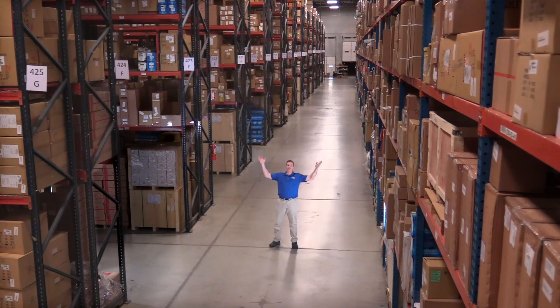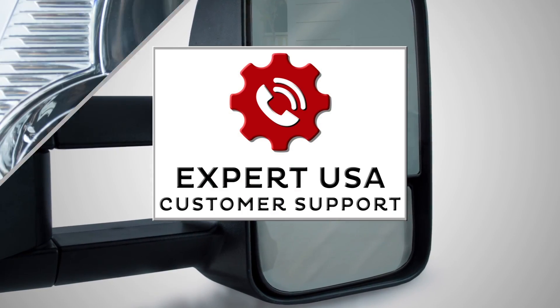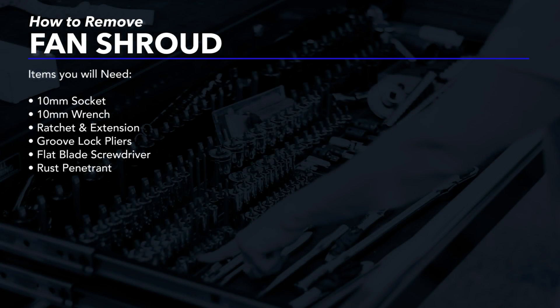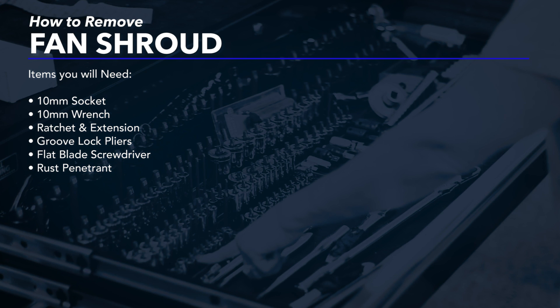Hi, I'm Mike from 1A Auto. We've been selling auto parts for over 30 years. In this video, we are going to be removing and reinstalling a fan shroud in the 2000 Nissan Pathfinder. If you need parts for your vehicle, click the link in the description and head over to 1AAuto.com.